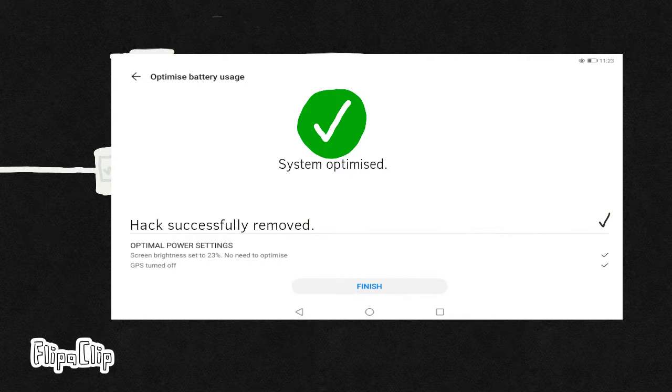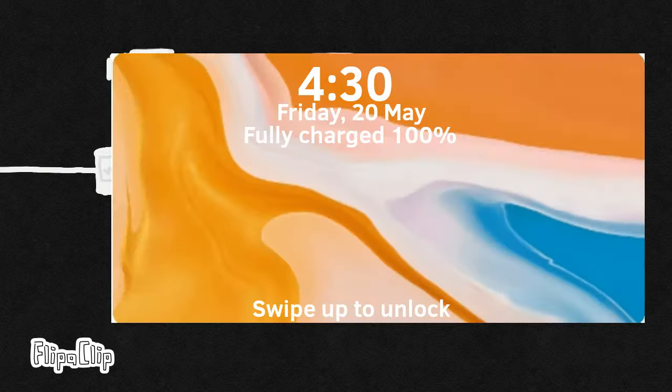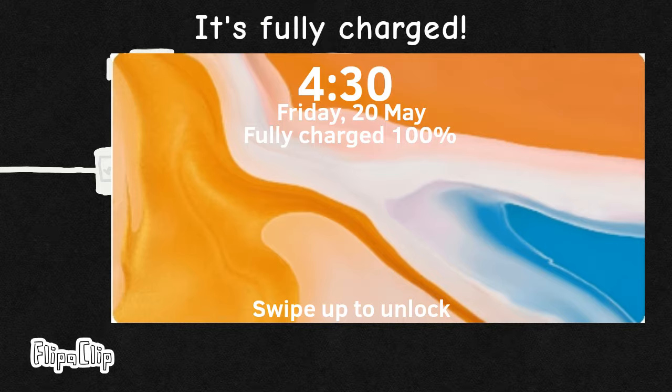Dee-dee! Da-ding! One hour and 25 minutes sleep. Hmm? Hmm?